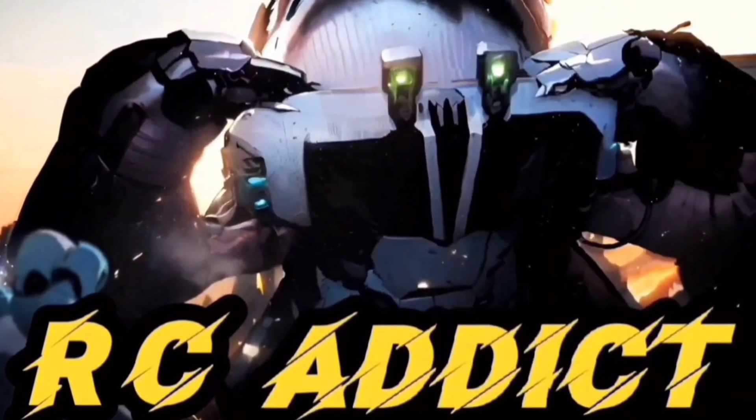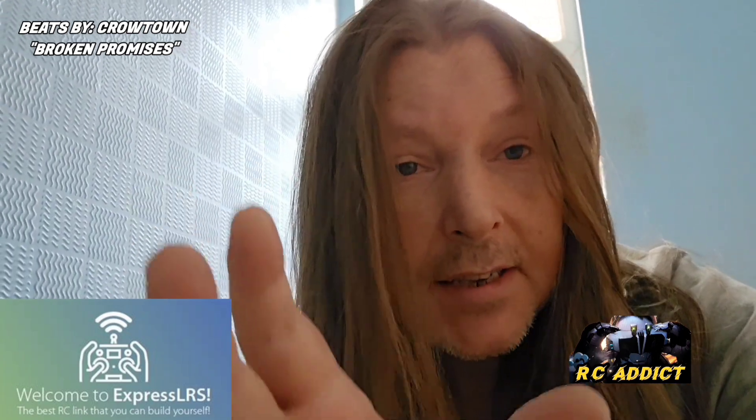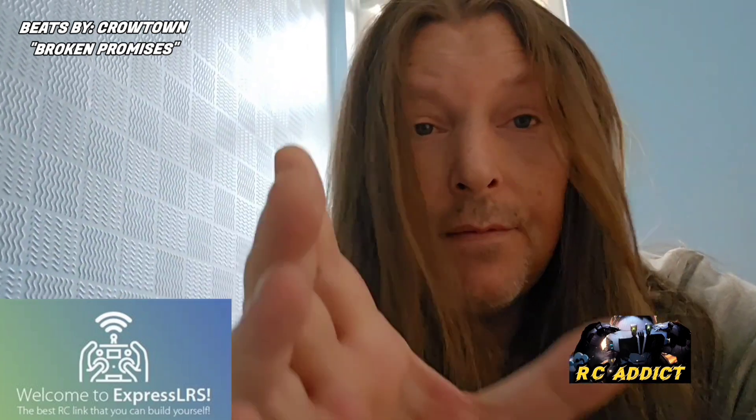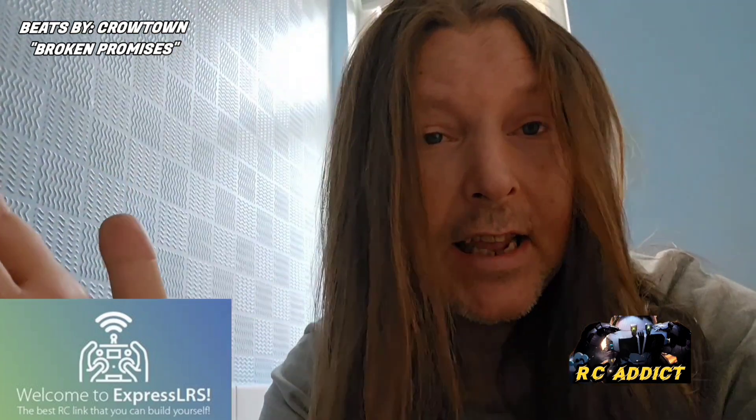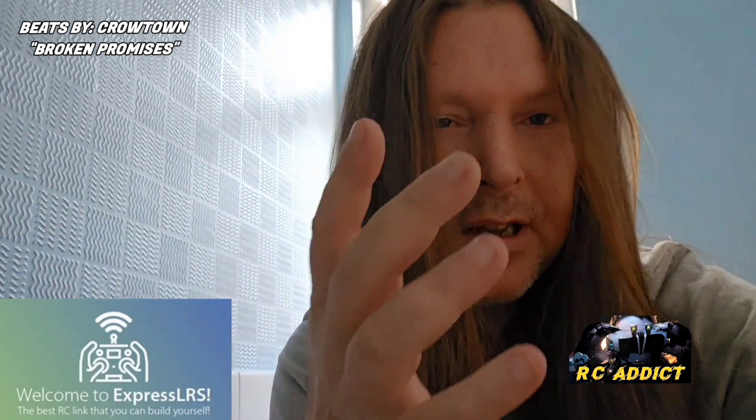You're right guys, that's The Addict. In the next three minutes, you're going to learn something about ExpressLRS that maybe you haven't thought of, maybe you haven't seen, and maybe it will help you while you're going around all these buildings and everything.